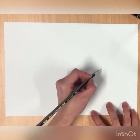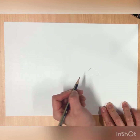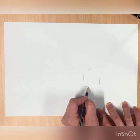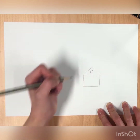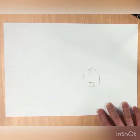We're going to draw our landscape drawing first using pencil and then use our sharpie to outline it. The very first thing I want you to do is draw a triangle on the right side of your piece of paper just like that. Then draw a square underneath. Inside the triangle draw a circle, and then inside the square draw another square and a dot.